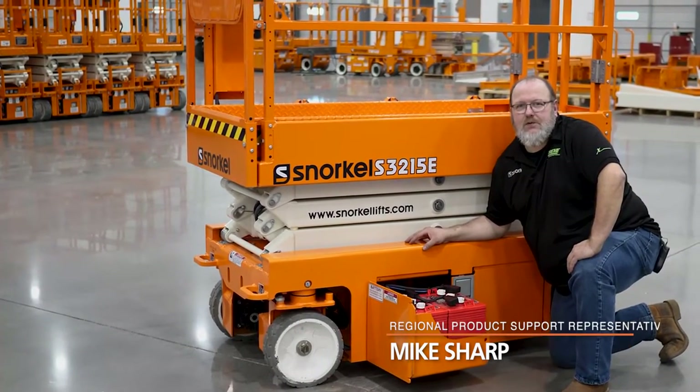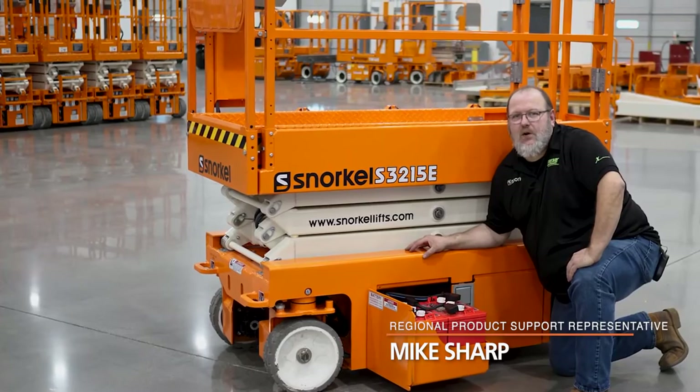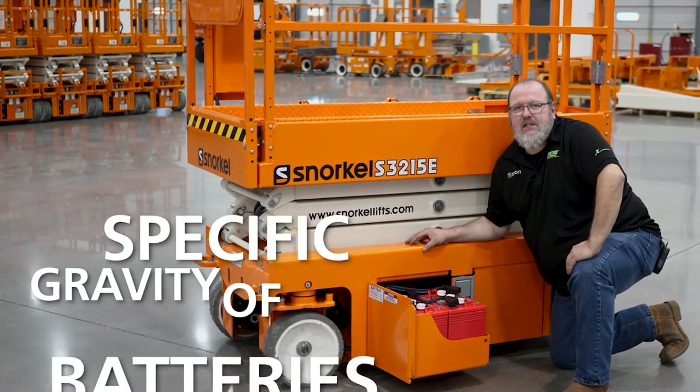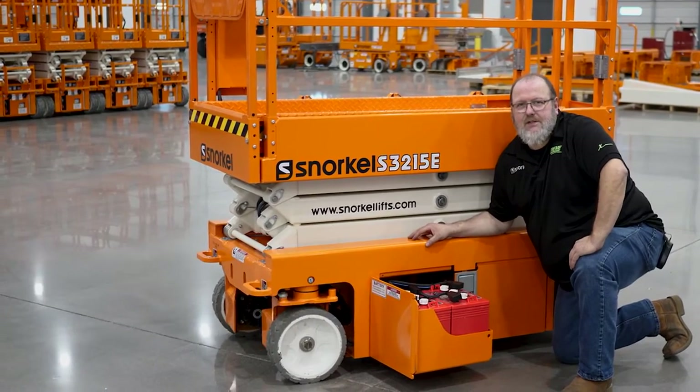Hello, I'm Mike Sharp with Snorkel International in Xtreme Manufacturing's Product Support Department. Today on the Toolbox, we're going to discuss checking specific gravity of batteries. Let's get to it.